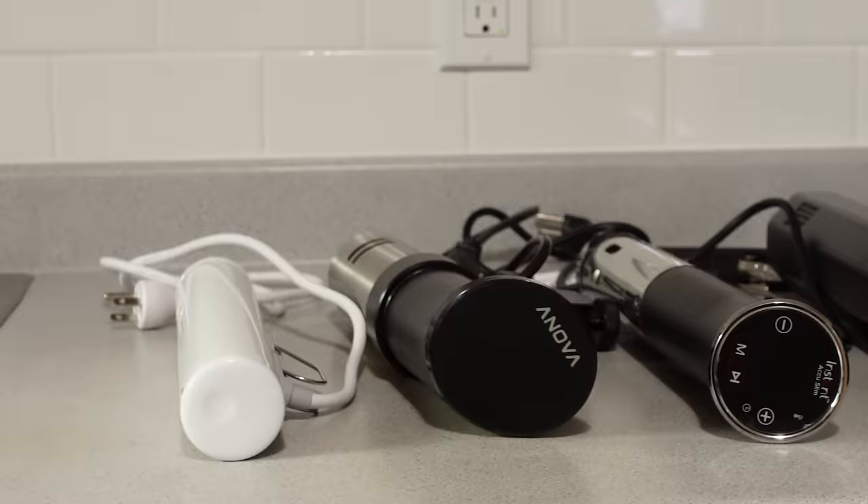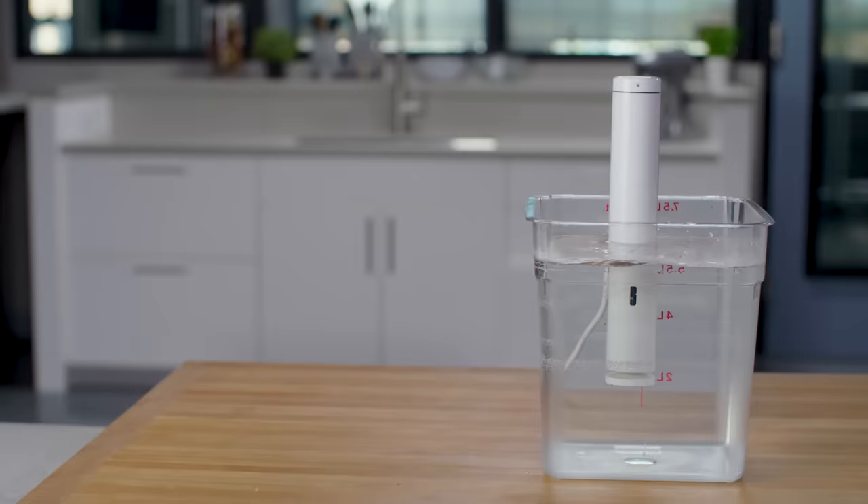Compact size is a good thing. Some of these machines are pretty big and clunky when putting them away between uses. Our favorite is really tiny and sleek with just one piece. After hours and hours of quiet, clean, bubbly cooking, we had a favorite.